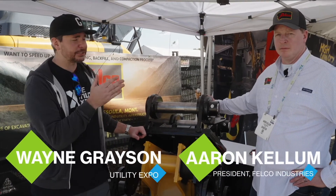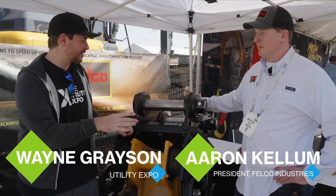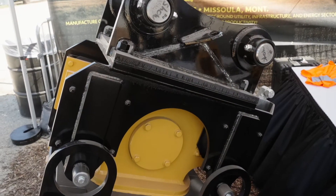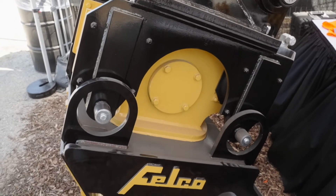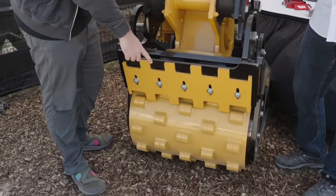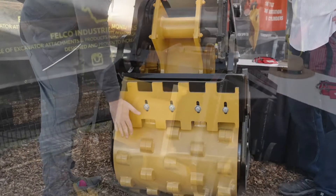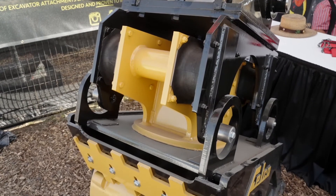We're here with Aaron Kellum. Aaron is the president at Felco and also the lead of research and development — a perfect person to talk about this particular prototype. It's a three-in-one vibratory compaction roller. Your compaction drum down here has a low-profile tamp design. You've got a vibratory plate on the back, and you can do static compaction or use this drum in tandem with vibratory compaction. That's how you get the three-in-one.